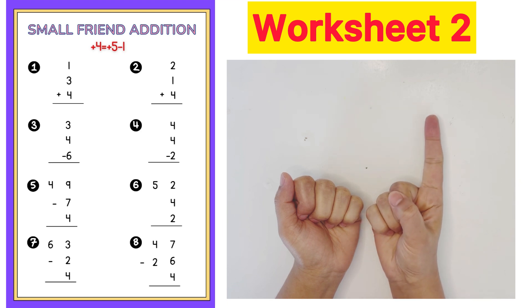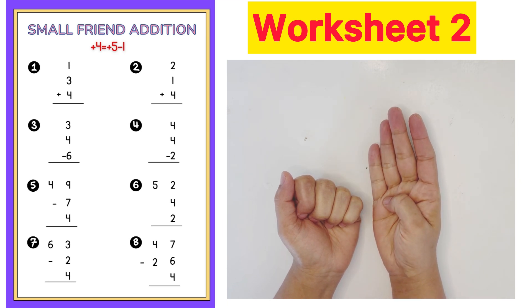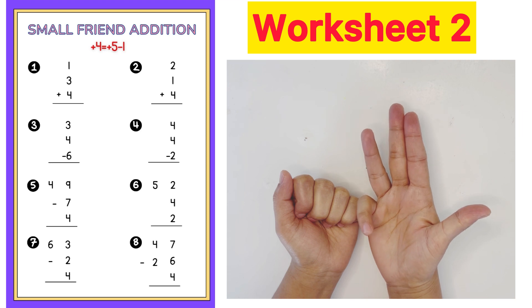First question: 1 plus 3 plus 4 plus 5 minus 1. Answer is 8.